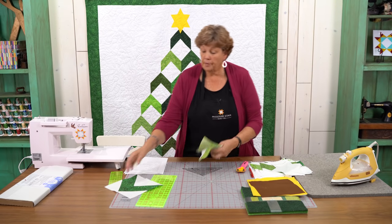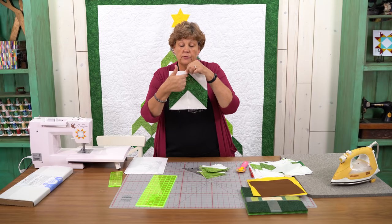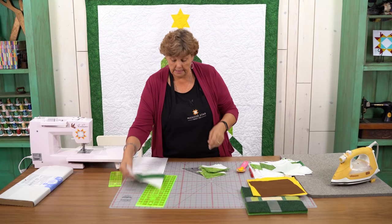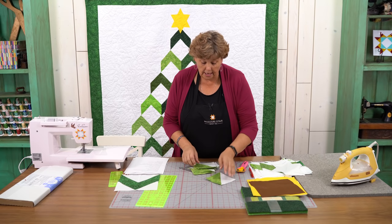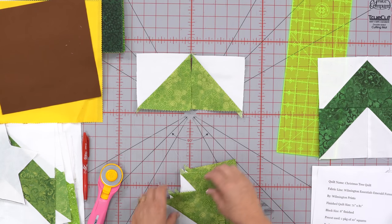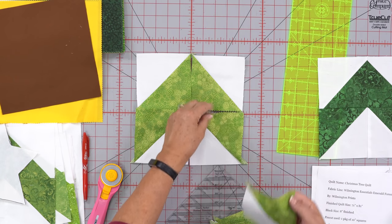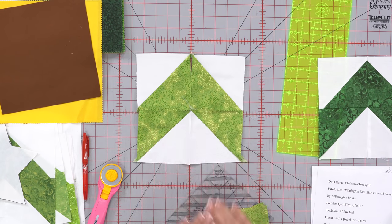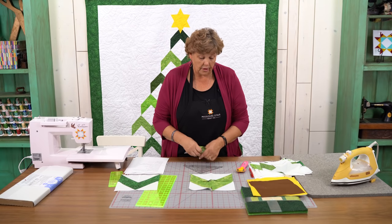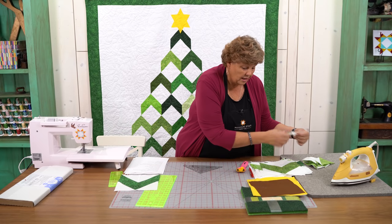Now I'll show you how to make the chevron block. You're going to sew two half square triangles together with the color meeting in the middle, and two half square triangles together where the white comes together in the middle. That makes your chevron block. You just sew these two pairs and then sew the entire block together. I have a bunch of these made, so let me show you how this all goes together.